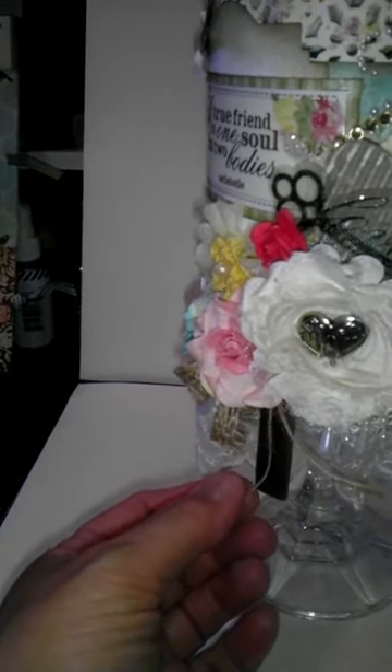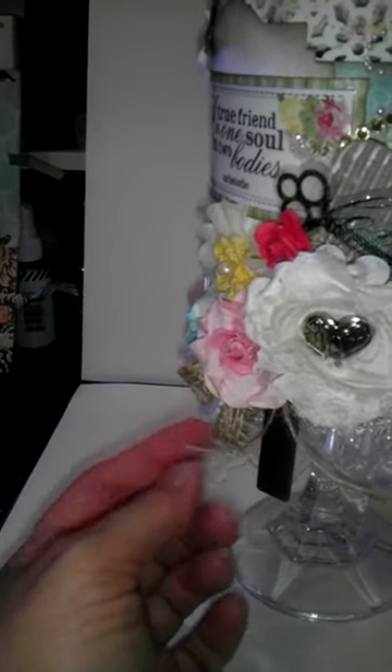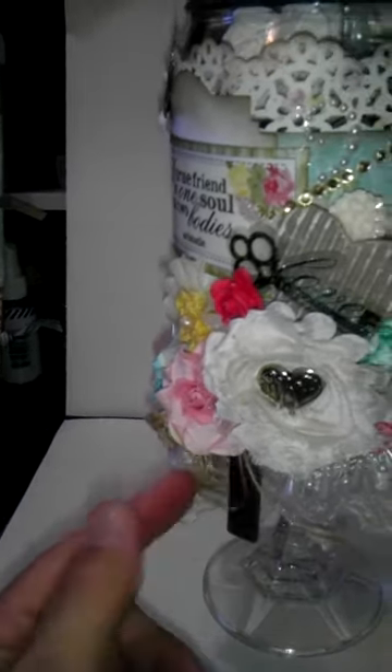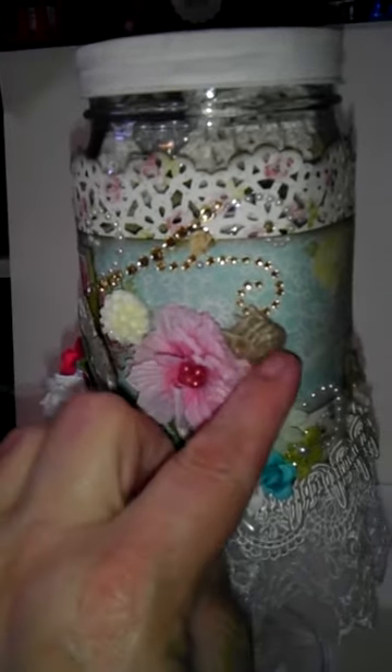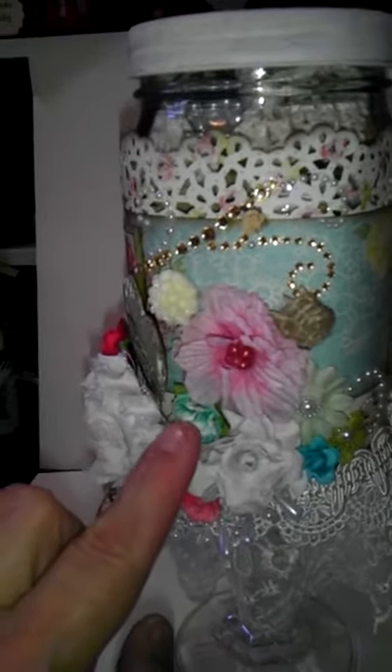Or maybe this past January, I'm not sure. She gave it to me in a goodie bag at a crop. I think this is a little Recollections embellishment. Some more flowers, more of the burlap trim that I've tucked in.